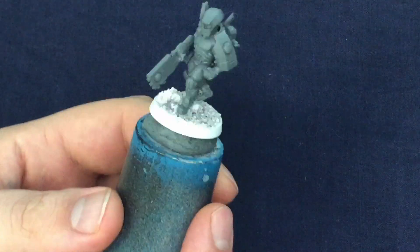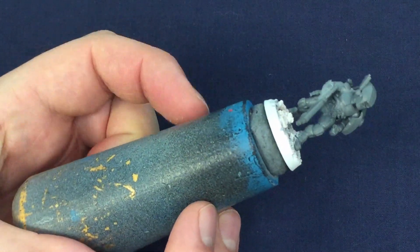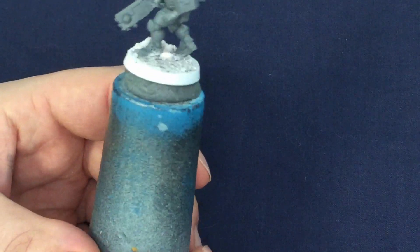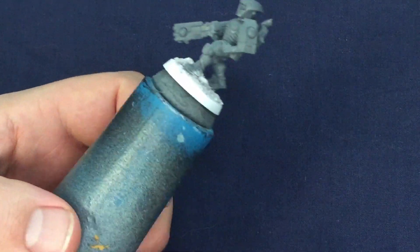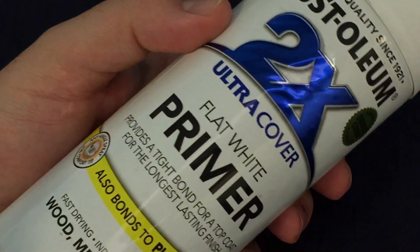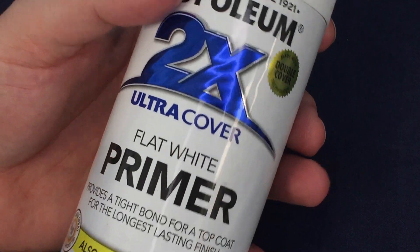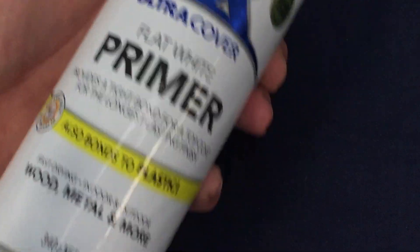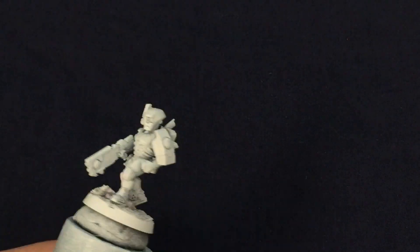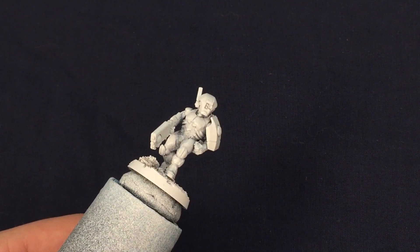The first step I took was to attach my mini to a painting handle. There are quite a few on the market but I personally like this one — it's a small piece of banister railing with a lump of blue tack on the top. Nothing special but it does the job. I then needed to prime it to make later steps easier and speed things along. I am priming white, using a primer from my local hardware store — not technically miniature paint but it works well enough and it's a lot cheaper, which if you're doing a whole army is quite a good thing.